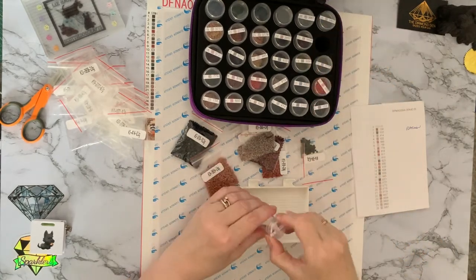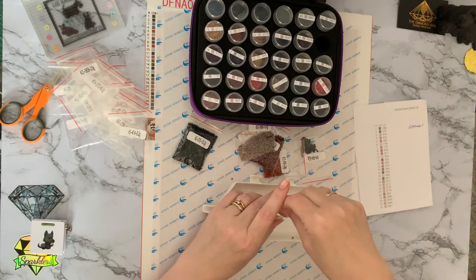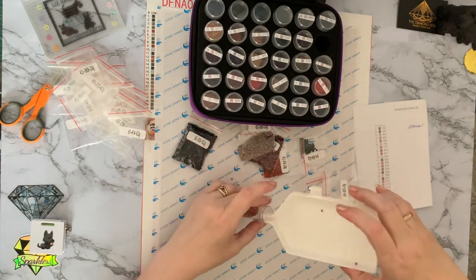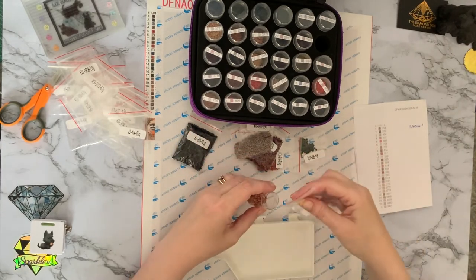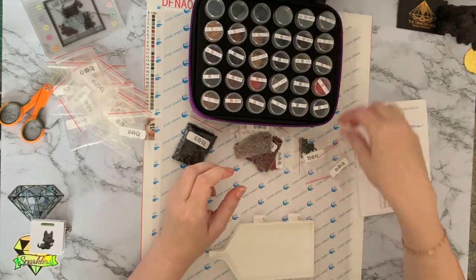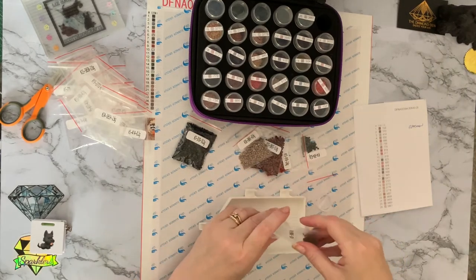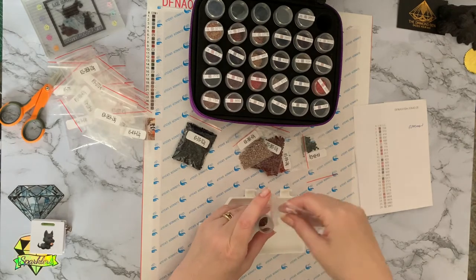That would be 25, so that would be 24. Hopefully we're getting back to it. I've just realised I've forgotten to turn the washing machine on — I put the washing in a couple of hours ago and forgot to turn it on. I got distracted by something. There's always something to do. Diamond painting comes top — diamond painting best.